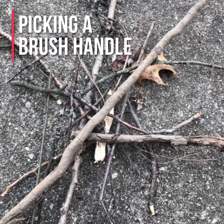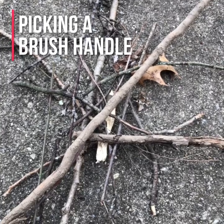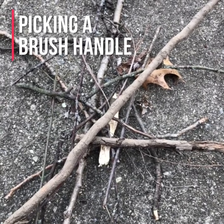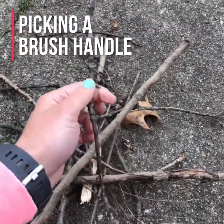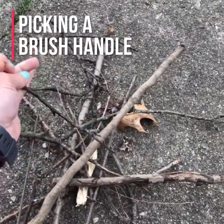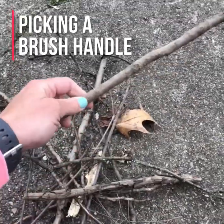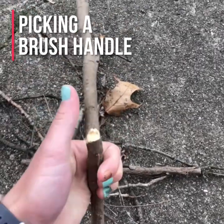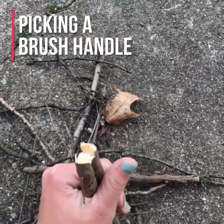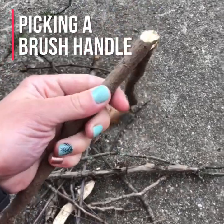When you're picking a brush handle, you want to keep a couple things in mind. Think about how thick the twig is — if it's too thin and brittle, it just snaps and after putting a lot of work in you'll be frustrated. If it's too thick, it might be hard to snap off and uncomfortable to hold. You've got to find something that's a happy medium for you.